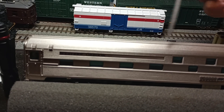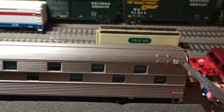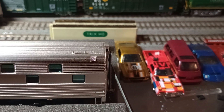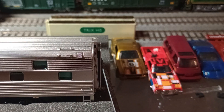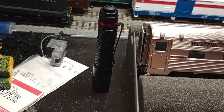The car has finely molded details. It has that nickel chrome finish paint. It has separately applied grab irons. Fully functioning diaphragms on each end.